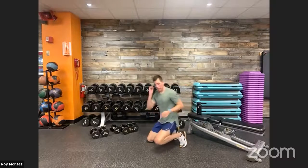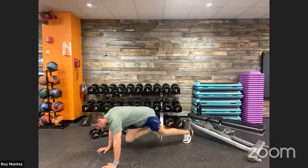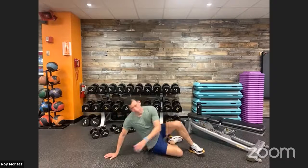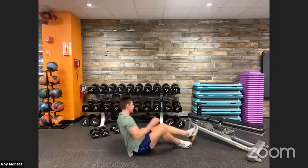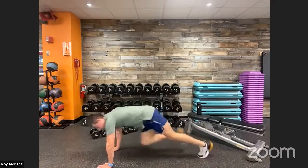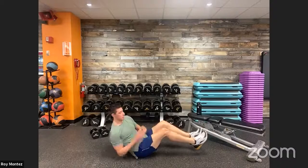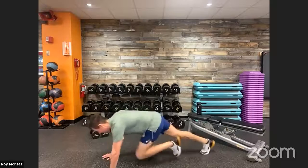Mountain climbers into core twists — 40 seconds on the clock. High plank position, nice quick transition right over into those core twists, then right back over into mountain climbers. Keep those hands underneath our shoulders. Last ten seconds — good, finish it out. And time — good job, team!